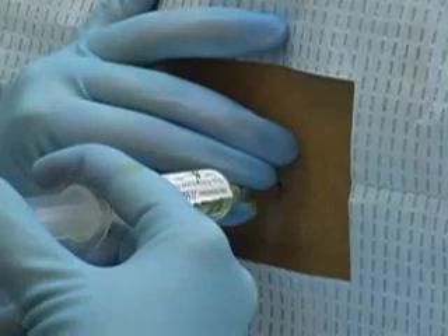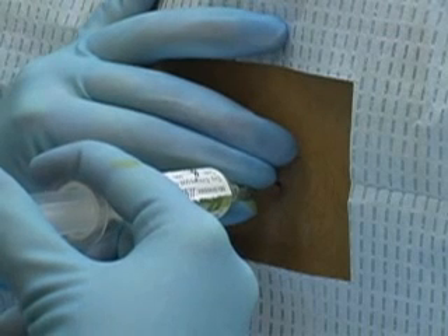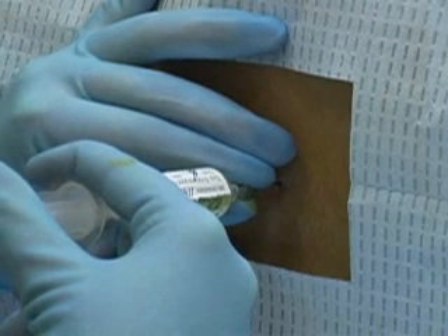Therapeutically, lumbar puncture allows for the intrathecal administration of chemotherapeutic agents and antibiotics.